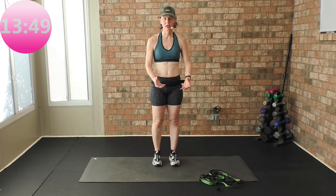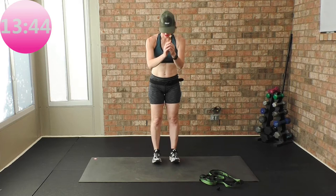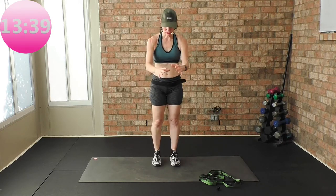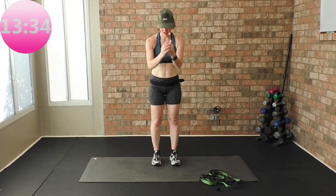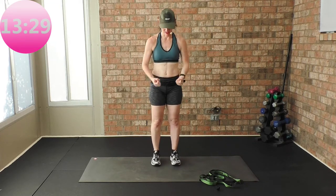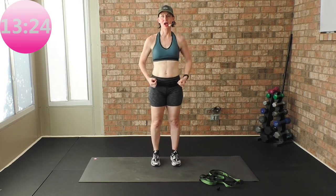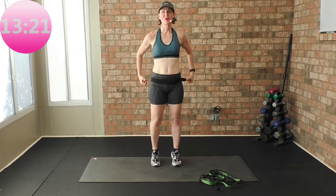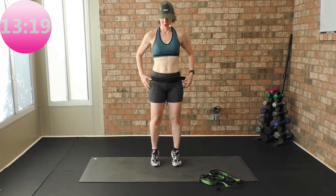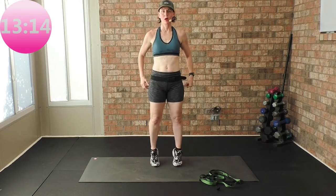We're going on our toes and our heels, working our ankle joint. Just rocking up and back, up and back — this should feel really good. Eight, seven, six, five, four, three, two — you can always hold on to a wall — one. Let's just roll the wrist.